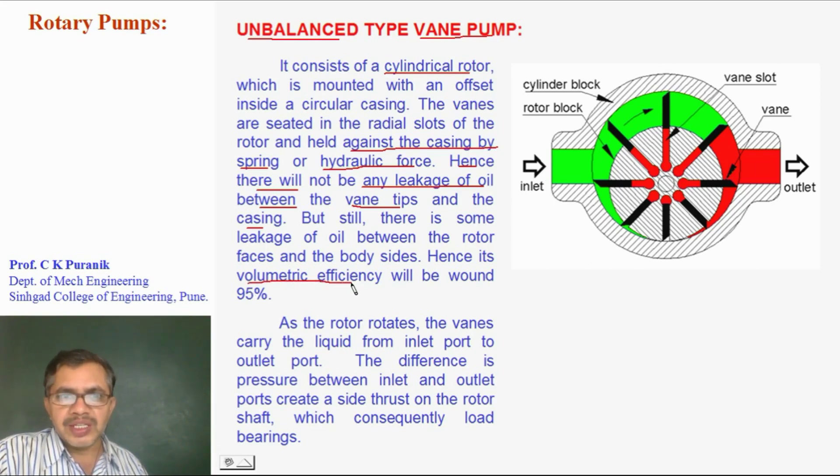Volumetric efficiency will be around 95%. As the rotor rotates, the vanes carry the liquid from inlet to outlet. The size of the pocket goes on increasing for one half of rotation, and on the other half of rotation, the size of the pocket goes on reducing. So more and more oil can fill into the pocket on one side, and the oil is squeezed out from the pocket on the other side.